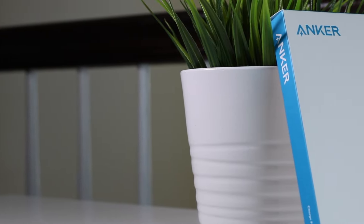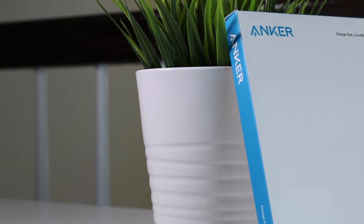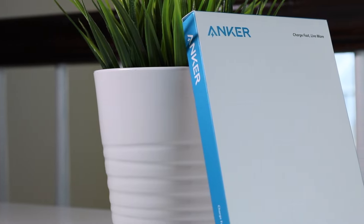What is up guys, Zanef Tech is here, and I'm finally back with another review, but this time it's from the Anker PowerWave Base Pad.